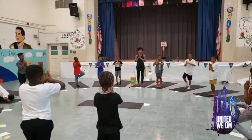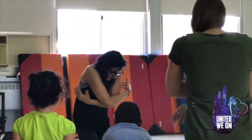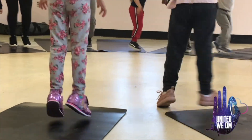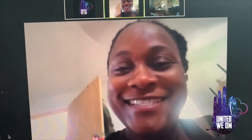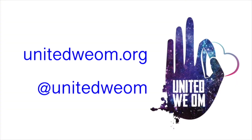United We Own is a 501c3 nonprofit sharing accessible yoga and meditation with trauma-impacted and under-resourced communities. All of our workshops and trainings are offered by donation with no minimum donation. Your donation directly supports our mission of making the benefits of practice available to everyone. Thanks to supporters like you, we've continued to provide practice virtually throughout the pandemic. Learn more and support our work at UnitedWeOwn.org.